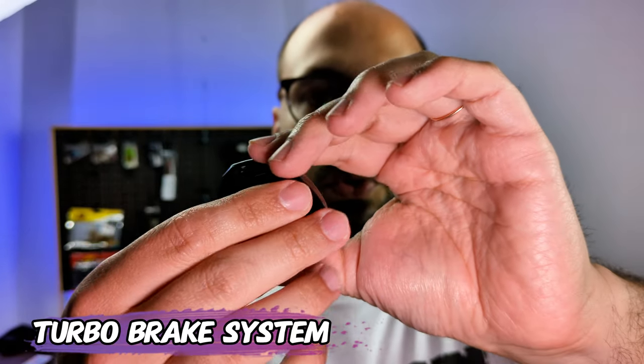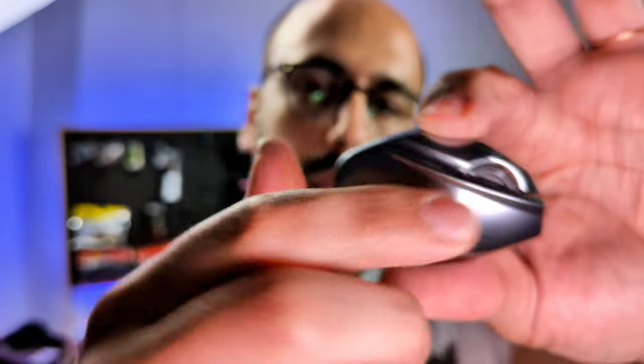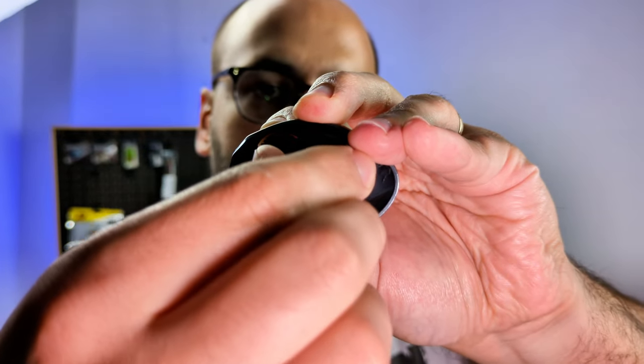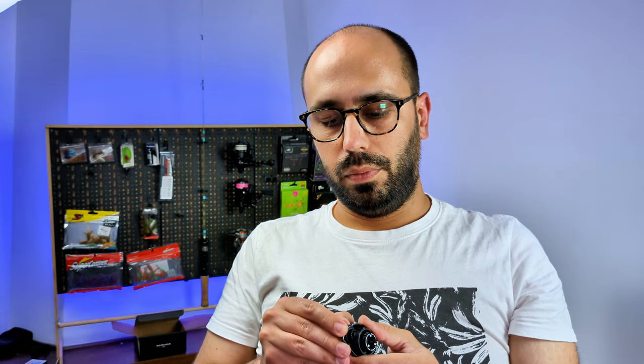What's also fancy is the braking system. They call it the TBS, which is some sort of copy from Shimano. You'll see that you have three pairs of magnets around, and you have two places to adjust your braking system. You have the external one that will move the magnets in and out of the spool, and the internal ones which go from zero to three — three is the highest setting. So when you go ultra-light, you go to three and then adjust from there like a normal braking system.